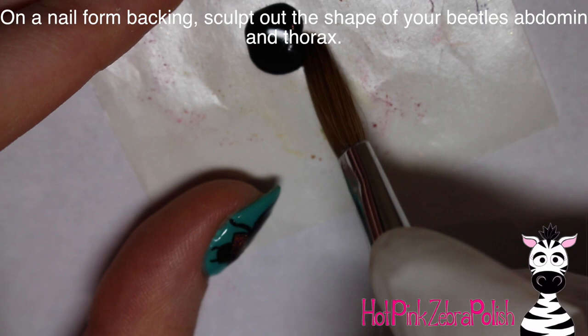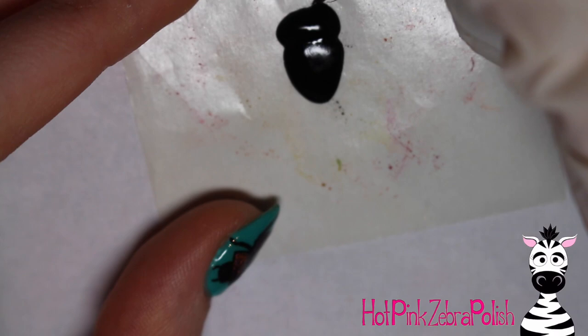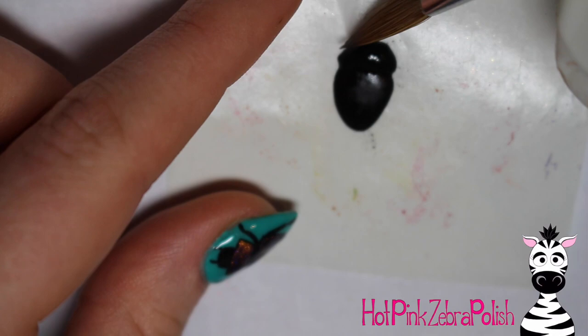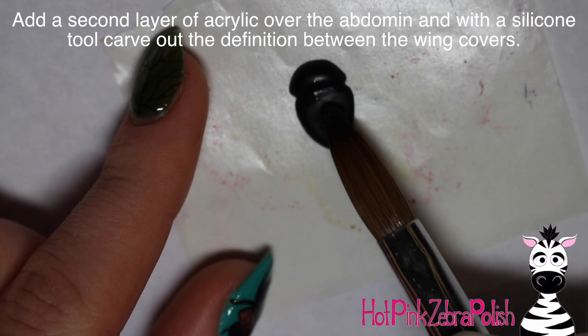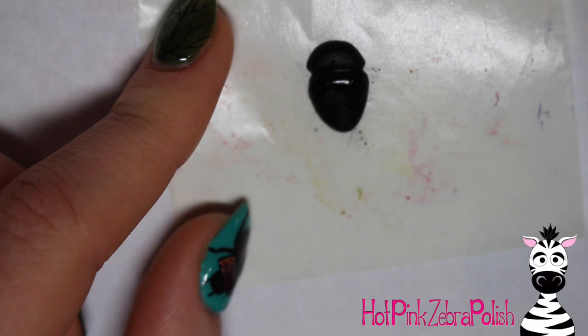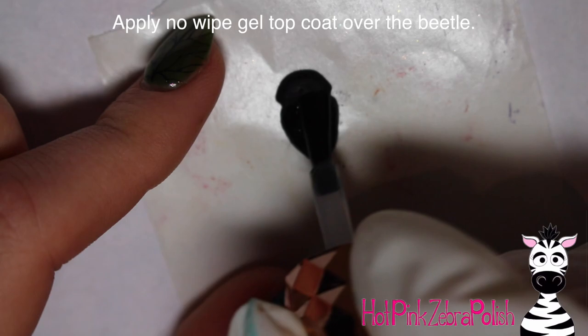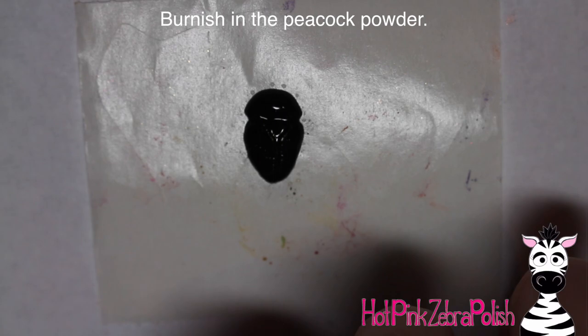On a nail form backing, I'm going to start working on my beetle. I begin with his abdomen and thorax — kind of like a guitar pick shape, then adding an oval on top. The beetle has several different parts that get stuck together in segments. I add a second layer over his abdomen, and then take a silicone tool to carve out the divisions on his back. He's got two wing covers, so I create a line down the center of his back to separate them. Then I apply no-wipe gel top coat over the black beetle back and cure that.